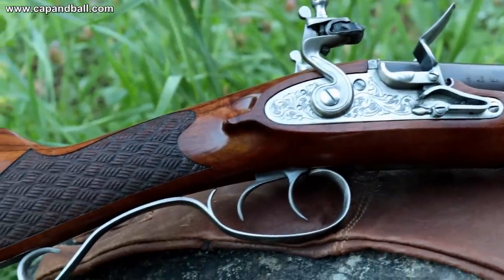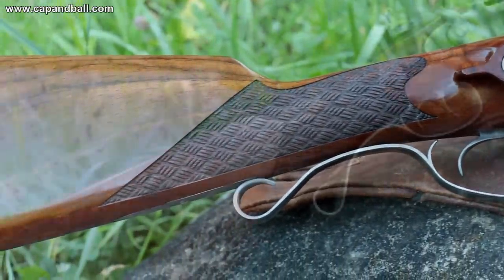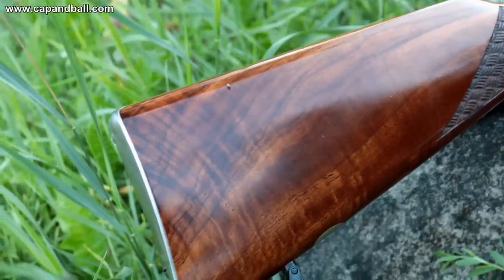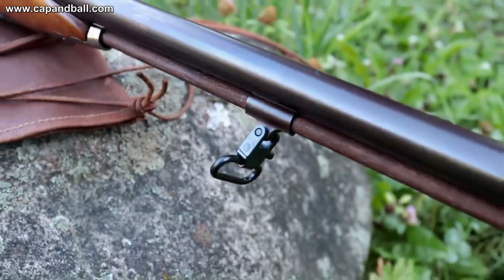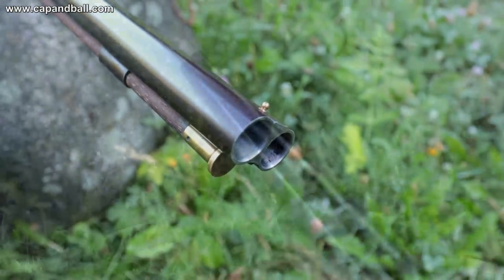Pedersoli's new reproduction resembles the European double shotguns of the late 18th century — pure noble elegance, with its straight oiled American walnut stock and pistol grip trigger guard. The shotgun comes with a not so contemporary sling swivel that calls for a replacement, but this is the only negative feedback I can find on this beauty.